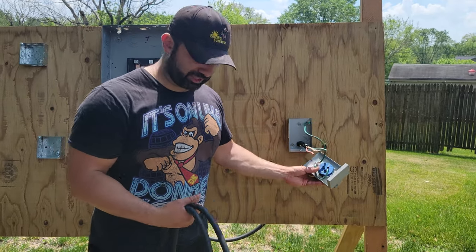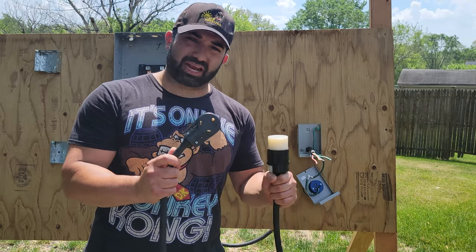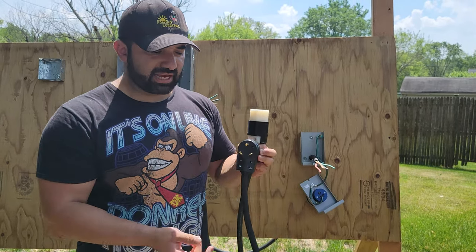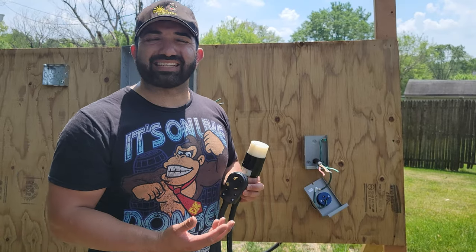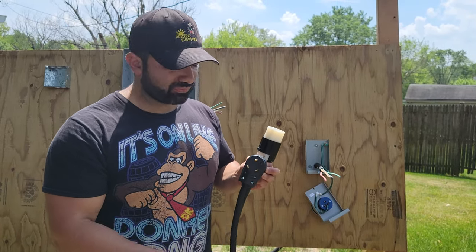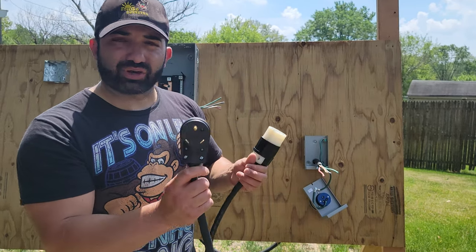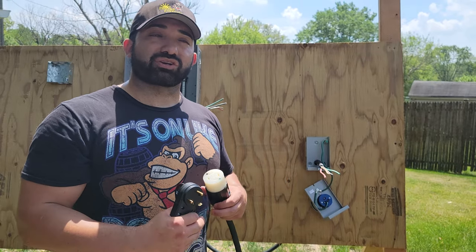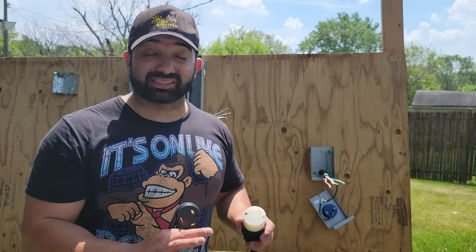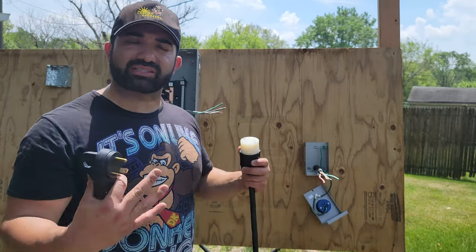We're going to plug it in to the bottom here. This is the electrical cable that I use, and if you see on here, it has three prongs. My generator is a Westinghouse 4500, and it has this connected to the front. When I plug this into my generator — which is an inverter generator, the quiet kind — it's super quiet. You can take an order from the window and still hear, and still have everything powering without hearing the generator.